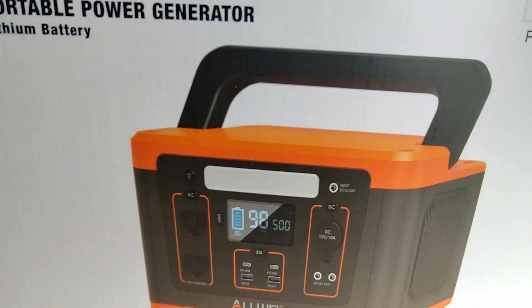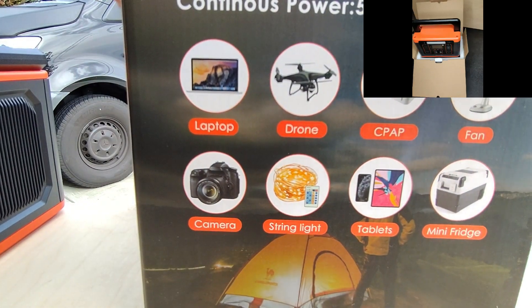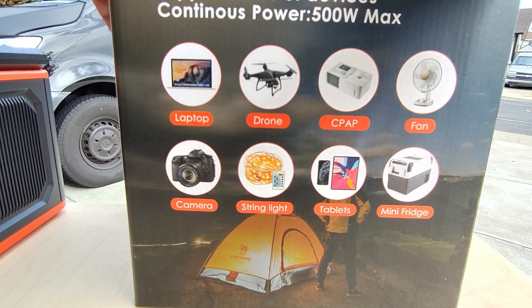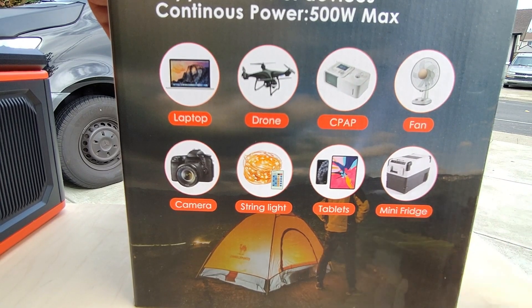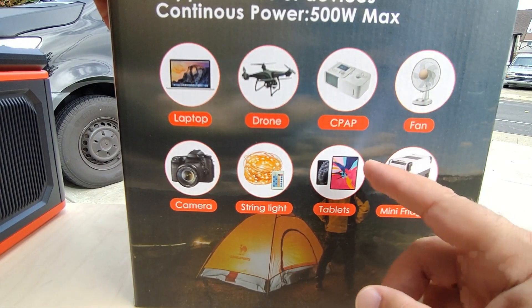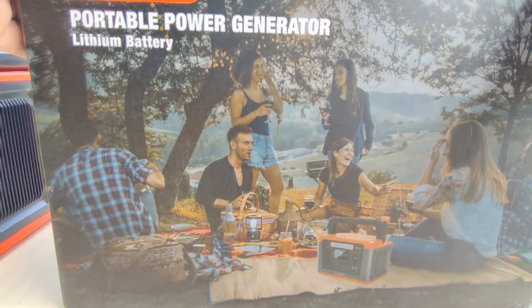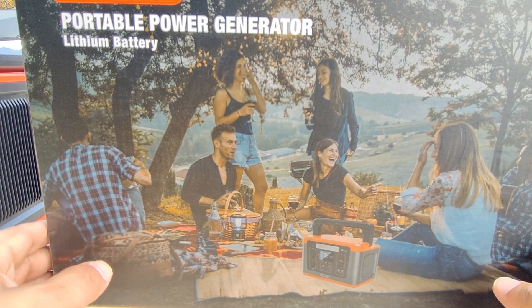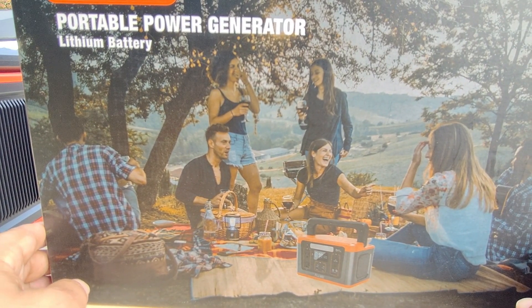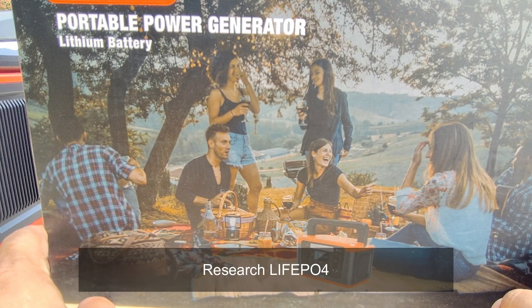Here's the box — it came pretty well packaged, surrounded by styrofoam, and everything was included to get going. I wish it did include solar charge cables — MC4 connectors — like some of the 300 amp-hour units I've tested, but this one did not. This unit will work on laptops, drones, CPAP machines, fans, cameras, lights, tablets, and mini fridges. The battery on this is lithium — it is not a lithium iron phosphate battery, which is what I normally recommend, because lithium iron phosphate batteries have a longer lifespan.